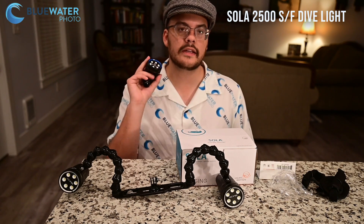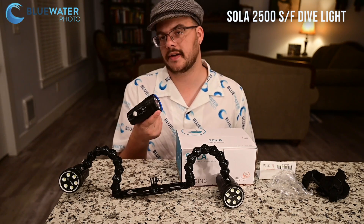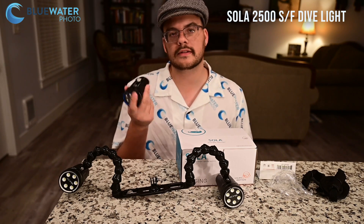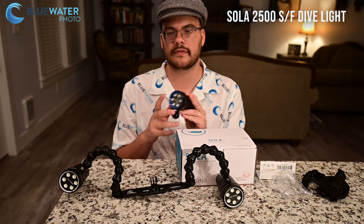Let's talk about pricing. Typically, this light is $499.99, but right now we actually have it on sale at Blue Water Photo for 30% off, so it's $349.99. That's $350 for an awesome little light that gives you versatility for both diving and photography and video.